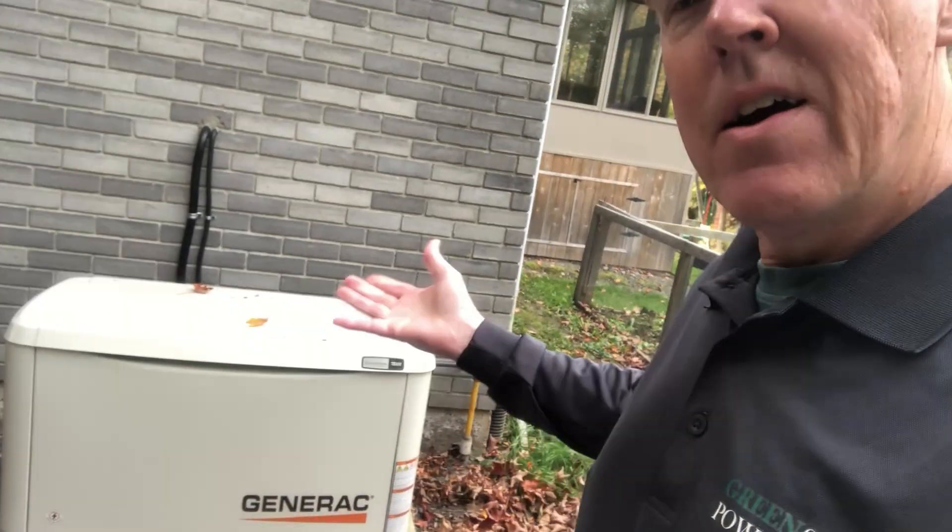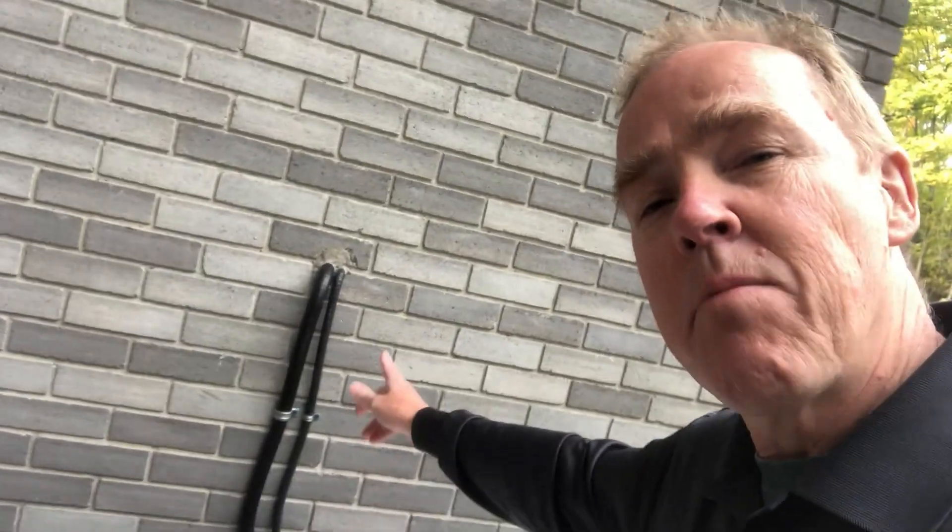Everybody has a different level when it comes to educating yourself before investing in a whole home generator. I just want to go through some of the basics to make sure you're comfortable with what you need to know. This is our generator right here. You can see there's some cabling that runs into the wall, and behind me are my propane tanks.